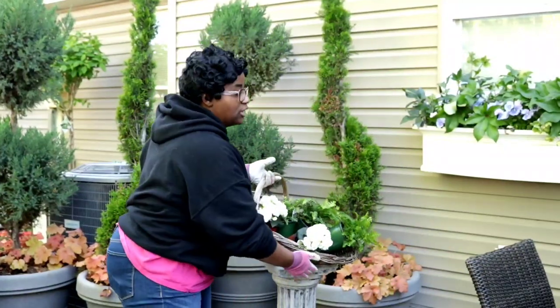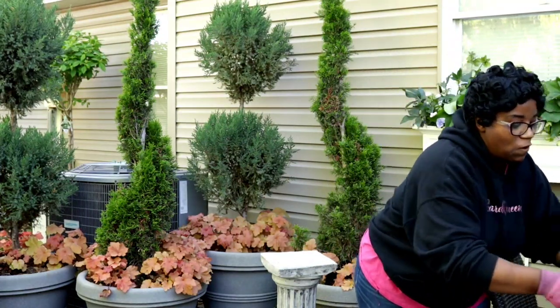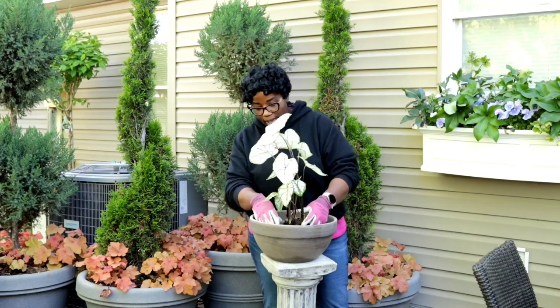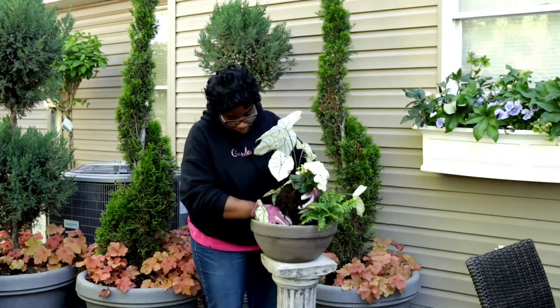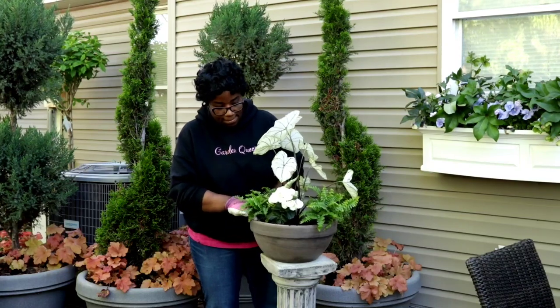I'm going to swap position — put my plants here and move the container right here so it's easier for you guys to see the angles. Now I have my caladium in the middle here, and I'm going to go in with my second plant, which is my fern. Now I am a little bit behind in my plantings for my containers, but I am going to throw a little bit of blue in there — we're going to pop some beautiful pansies in there.